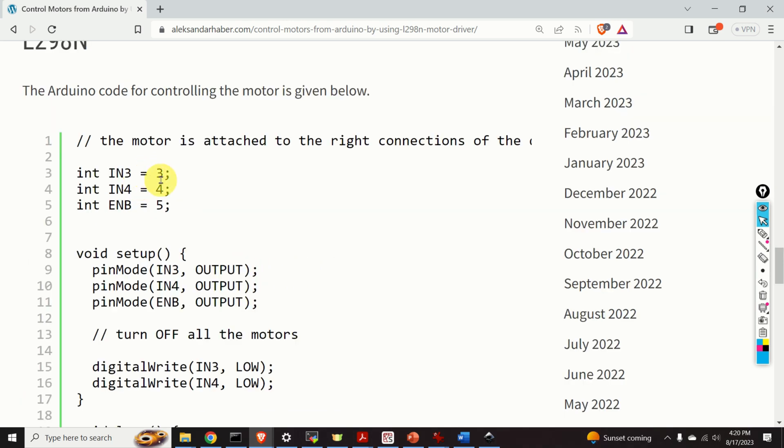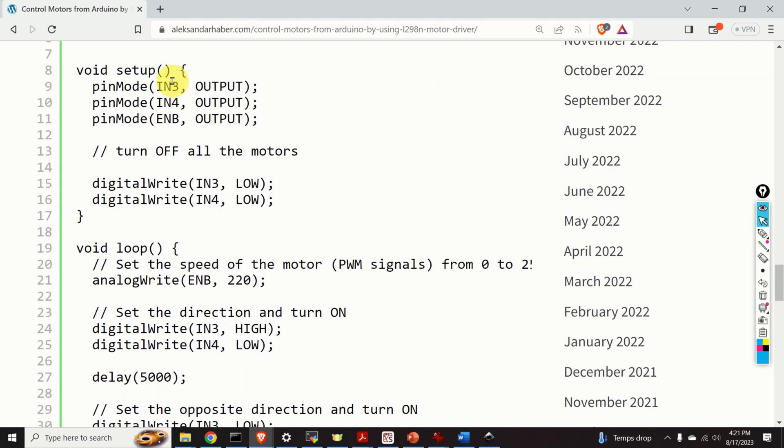We define the Arduino pins: IN3 is at pin 3, IN4 is at pin 4, and ENB is at pin 5. In the setup function, we define pins IN3, IN4, and ENB as output pins. Before the program starts, we turn off all motors by performing digitalWrite to pins IN3 and IN4 and setting the voltage to LOW — this shuts down the motor.